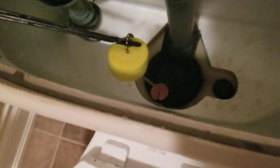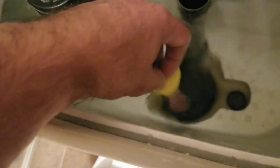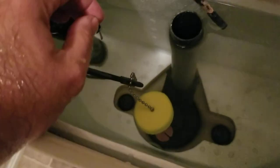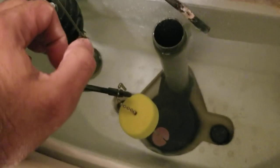So as you can see, the problem here is my float, which is part of the flapper, is not staying down. This float should stay at least an inch above the flapper. I'm going to put it down to this point — that little pink thing down there — and it's supposed to stay there, but unfortunately it doesn't. It'll just eventually come right back up to the top, and that's what's causing my flap to prematurely close.